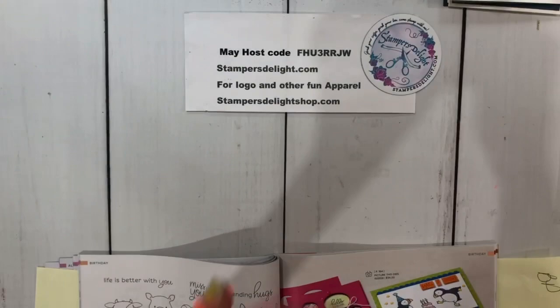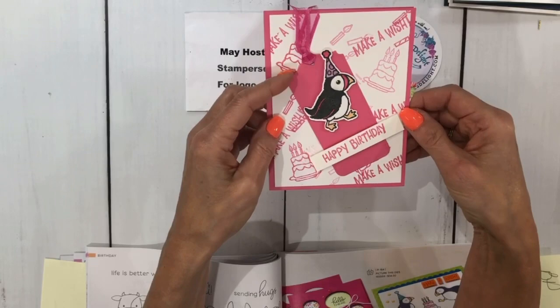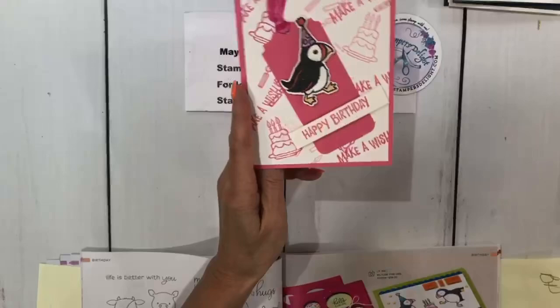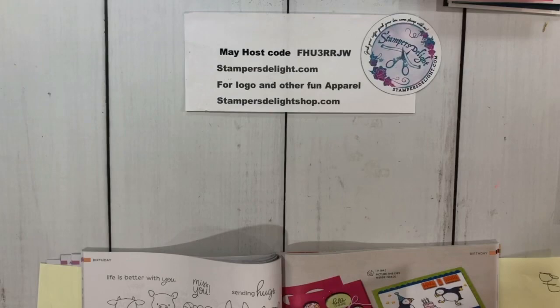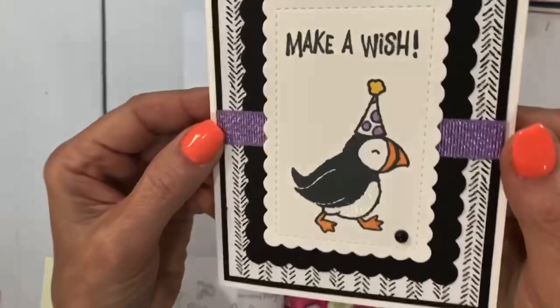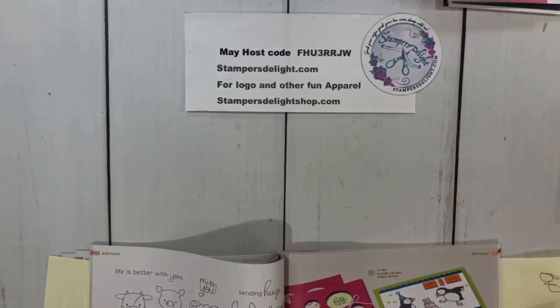The next one was my swap because I also used Party Puffins. I used our new tag dies and some new ribbon — and there he is again, the little toucan bird. I put some Wink of Stella on that. Then another Party Puffins on page 67 is from Janice Waitman. She did black and white with some color, and that's our new Highland Heather glittery ribbon. I love that. So that is the Party Puffins.